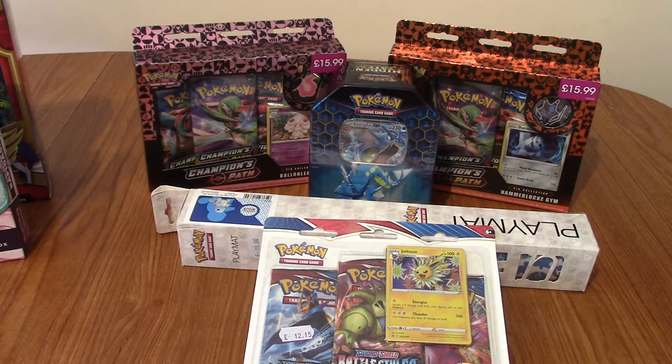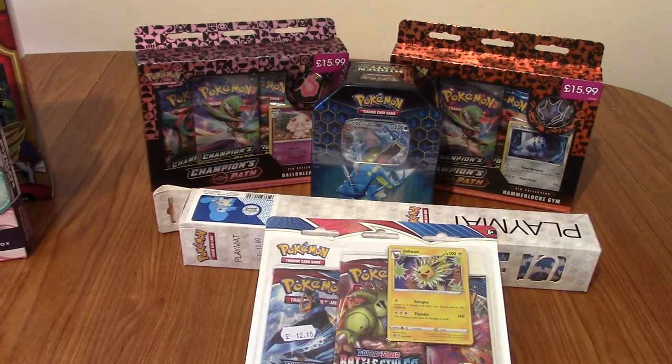Hello and welcome to another episode of Pack Openings. I think this is episode 10, I can't remember my own numbering system. Today we've got a plethora of cards, but there is something additional today, because for the first time in about five years, I'm actually doing a collaborative video, as Tim has actually brought his stuff as well.